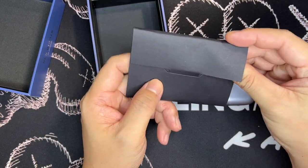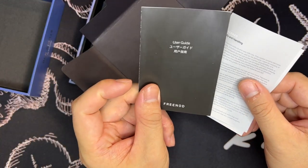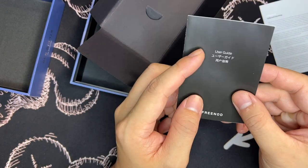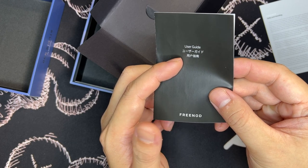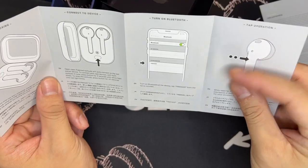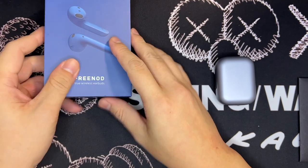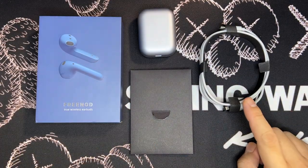There's also a couple of paperwork inside: a user guide covering safety and handling. The user manual is in three languages — English, Japanese, and Mandarin — and it covers charging, connecting to a device, turning on Bluetooth, touch operation, and even how to wear the earbuds. So once you unbox everything, you have the packaging, the product itself, the paperwork, and a very long charging cable.